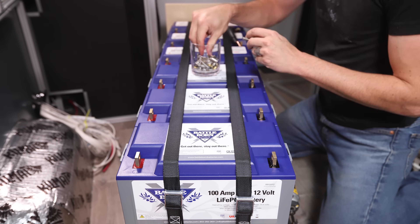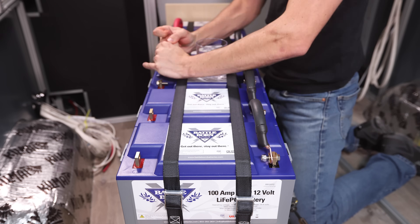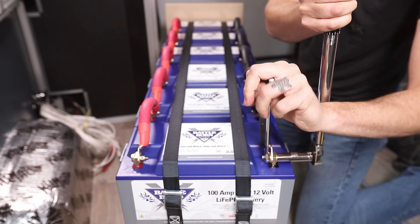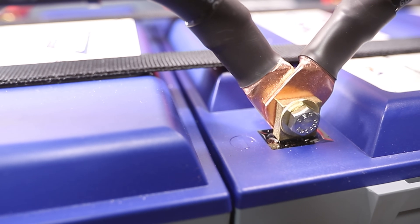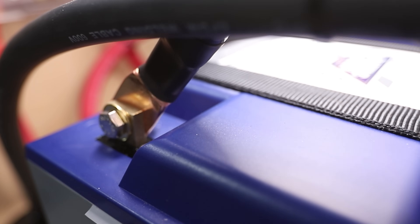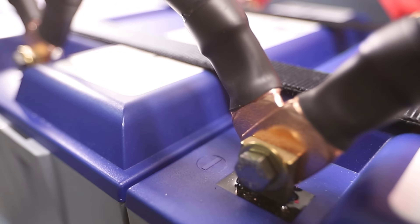I bolted everything together with the bolts included with the Battle Born batteries — stainless steel bolt with a nylock nut so it should never come loose. I worked down the line on both positive and negative terminals, hand-tightened first, then used my impact driver and wrench, and finally made a pass with the torque wrench. For Battle Born, the spec is 11 foot-pounds. Importantly, when two wire lugs share a terminal, both lugs should go on the same side so each battery adds power to the wires rather than having the full brunt of the entire bank flow through one terminal — this reduces heat buildup. This method is one of four correct ways to wire a battery bank per the Victron Wiring Unlimited book.